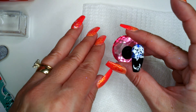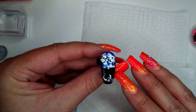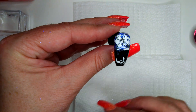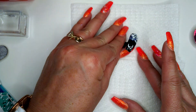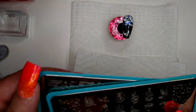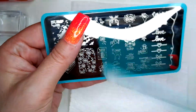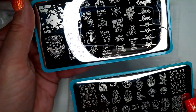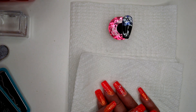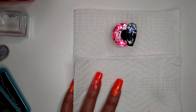And there you have it — acrylic with Maniology stamping clouds and the little skull from their Western stamping kit. It does not come with the black and white; I had to purchase that separately, but these are the two plates that I used. I hope you enjoyed — if so, please like and subscribe, and I'll see you again soon. Enjoy your evening, cheers!